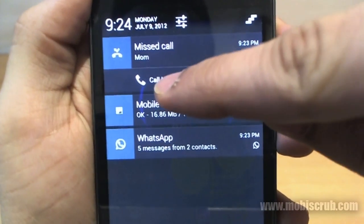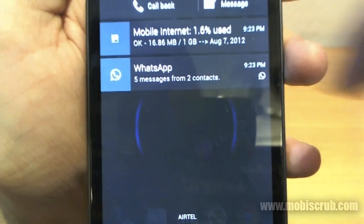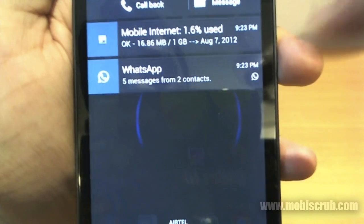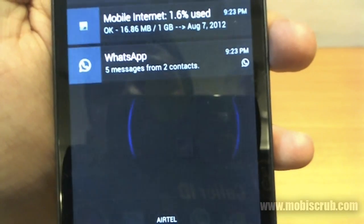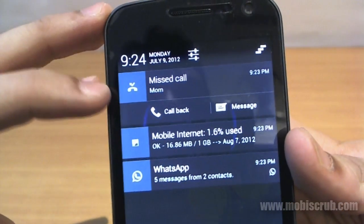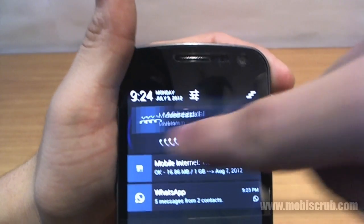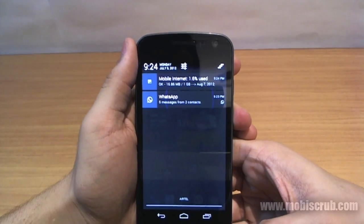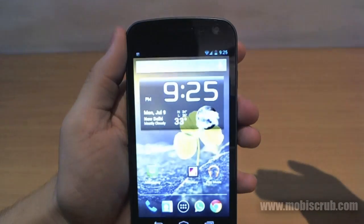I have a missed call and the option to call back or message right from the notification, which is amazing. I also have five messages from two contacts. Because two people are messaging me, it's not showing an image, but with a single contact it would show their picture. I could call back or message right from here, or just slide to dismiss. Then I can touch the clear option and return to the home screen.